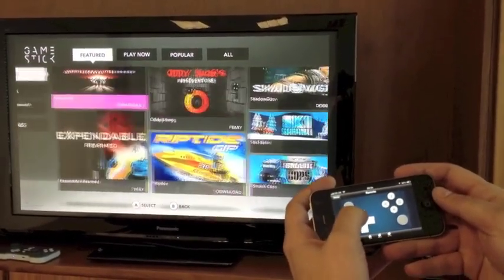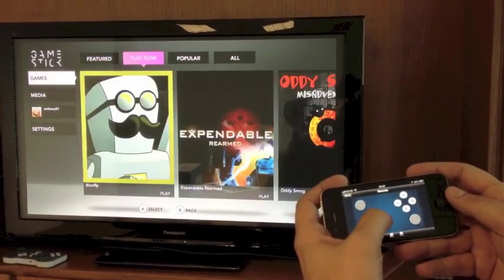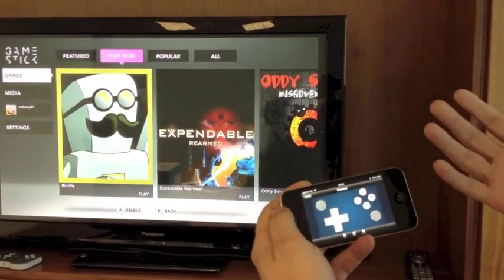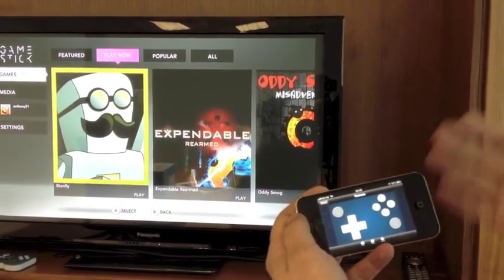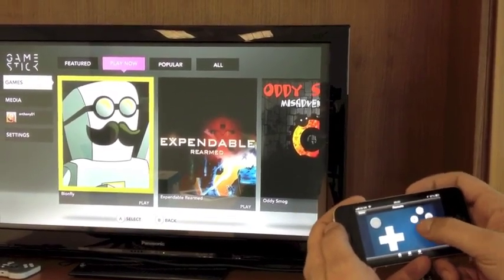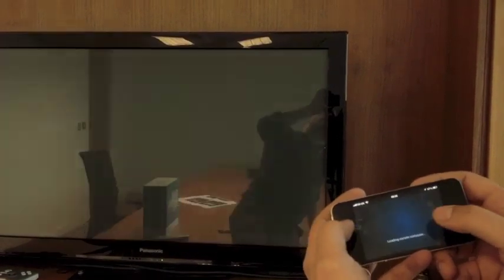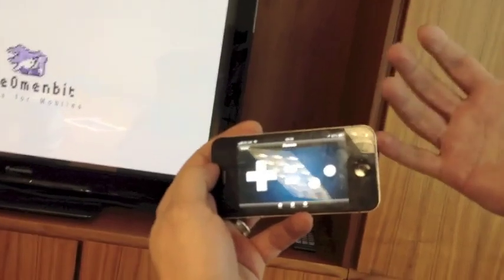There's no latency. And as I mentioned before, the idea is that we want to be able to play a game as well. This isn't particularly a touchscreen game by any means of the imagination, but it's just a demonstration to show you how we can use the controller to control that game. If I launch the game, I'm now presented with a controller that has removed the buttons that I do not need.